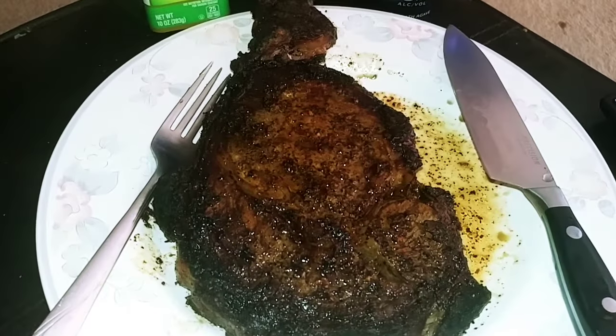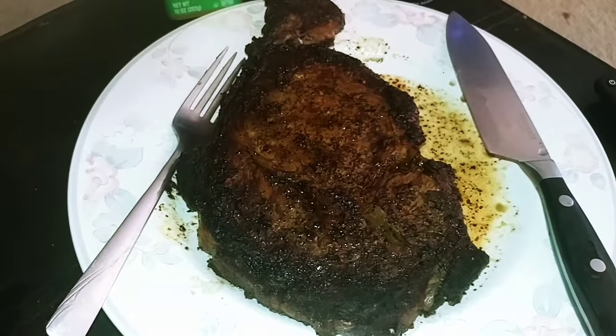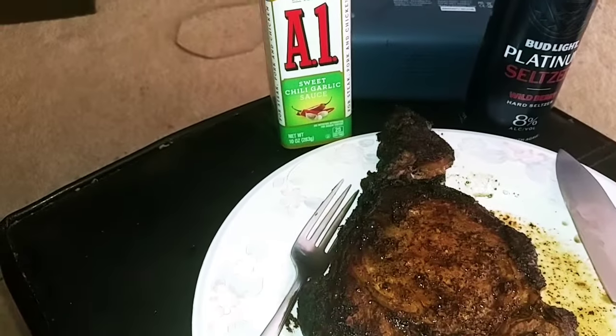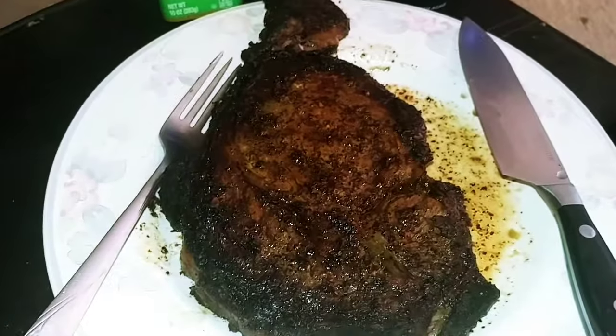After a three-minute rest, I'm gonna cut it up and get it in a little hard seltzer. I'll put a little sweet chili garlic sauce on there, but it's not really necessary — we'll see.